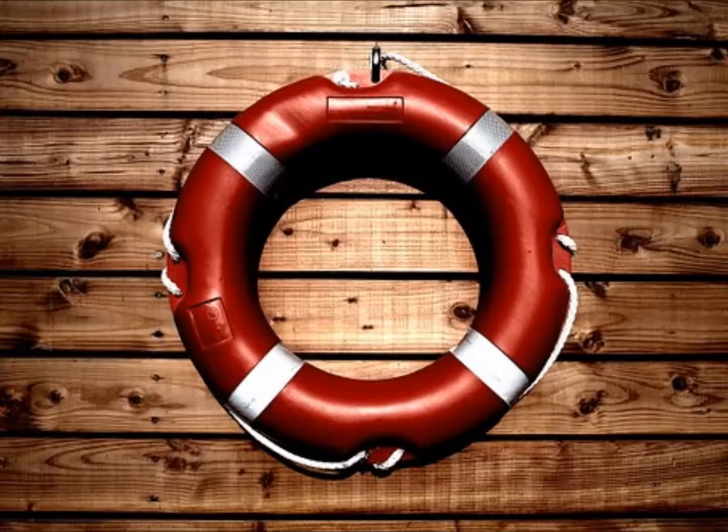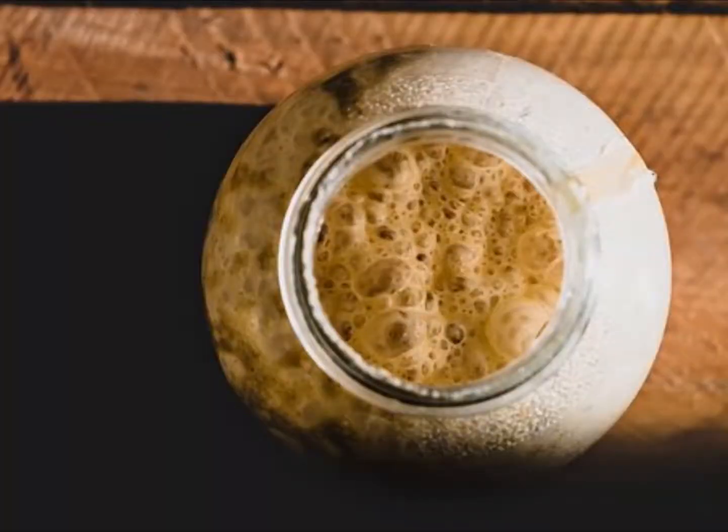What can be done is to freeze some as an emergency supply, in case the current culture in the fridge becomes contaminated or is accidentally lost. The yeast stored in the fridge is used to make either plates in solid media or to start a new culture for a large batch.